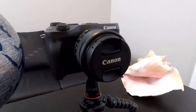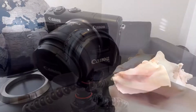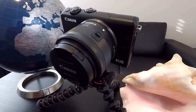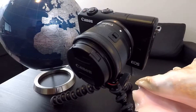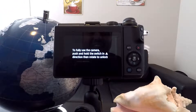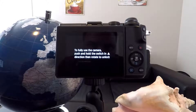It's the 15 to 45 millimeter kit lens. You might find it on the M6, the M50, the M5, or the Canon M100. It typically comes with those cameras, and when you start up your camera it is locked, and you might be like me — like, how in the world do I unlock this? I'm new to Canon and I'm not sure. So let's get right into it and show you how it's done.